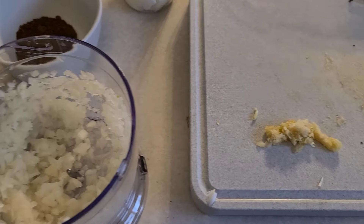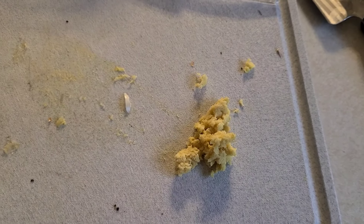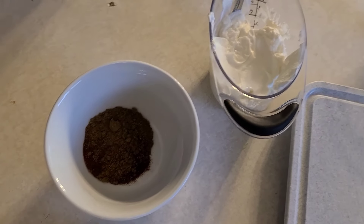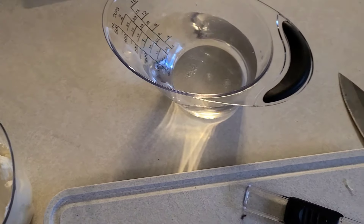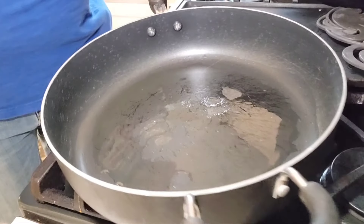Hi everybody, tonight we're gonna be doing shrimp tikka masala. I hope I'm saying that right — pretty fun dish I've been wanting to do for a little bit because it's delicious. So let's get into it. We got some of our ingredients here: garlic, some ginger, yogurt, spices, a little water, tomato paste, and yeah, we'll get into this.